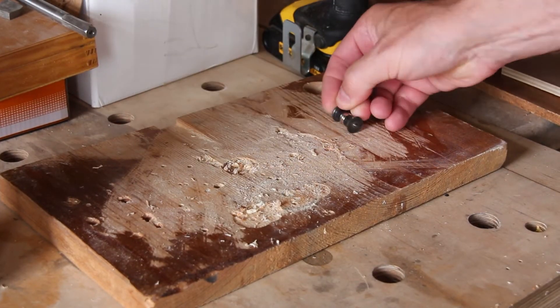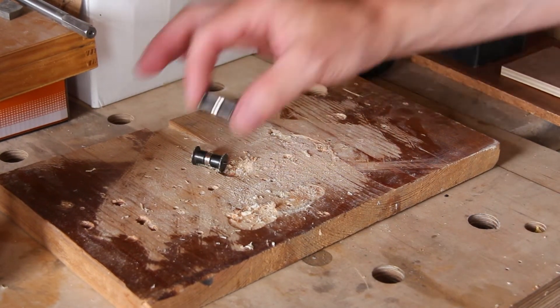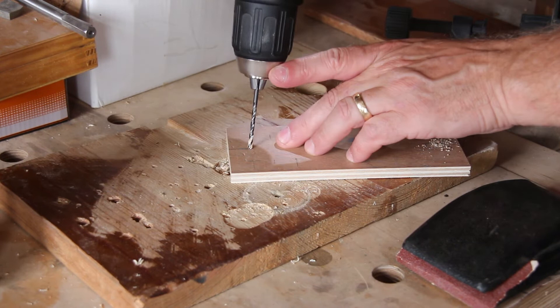I'm going to use magnets to hold these spikes on, but it's important to consider the polarity of them. These holes will be used to fix the mount to the wall.